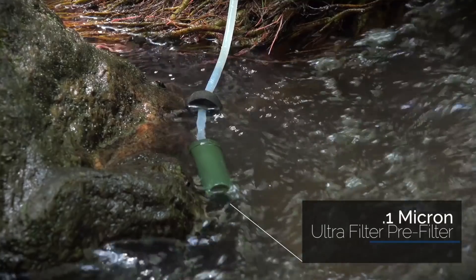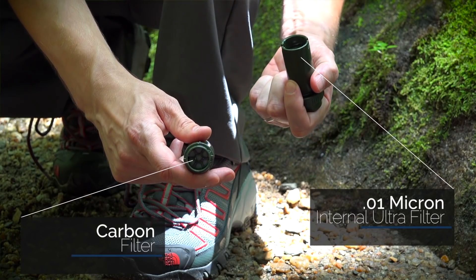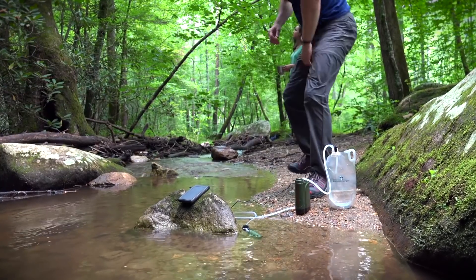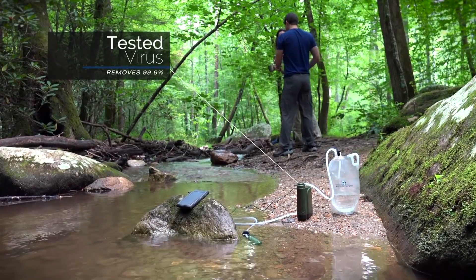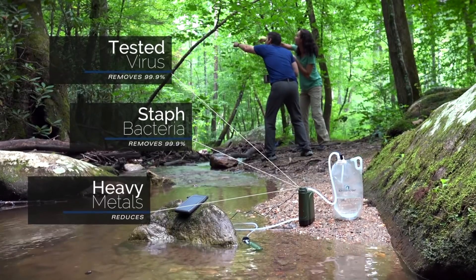But what's most important is its filtration. We've incorporated the same proven technology used in the Survivor Filter Pro. This three-stage system is unmatched by any portable filter on the market, allowing the Pro-X to remove 99% of tested virus, staph, and bacteria, as well as reduce heavy metals to a level that surpasses EPA standards for portable water filtration devices.